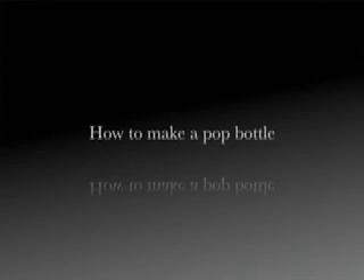Beverly Grammar School, Mr. Geeky's Rocketeers. How to make a pop bottle rocket.